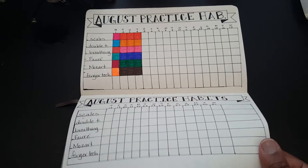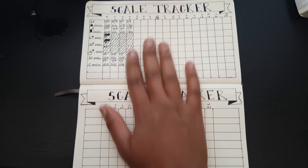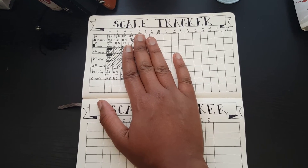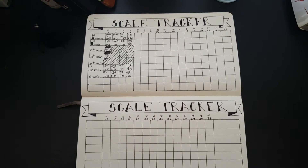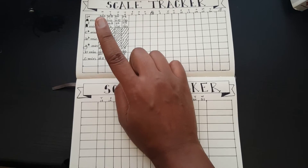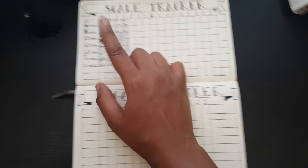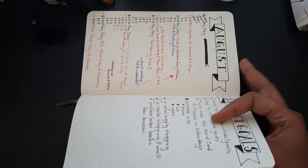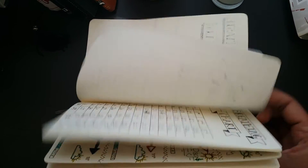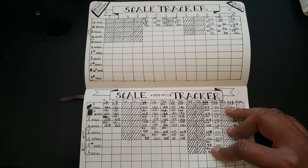I also have a scale tracker, which I think is a good idea to include in your bullet journal. I'm tracking how fast I can do my scales, and it keeps me refreshed with the scales I'm learning. Right now I'm working on the rest of the minor scales — natural, harmonic, and melodic. I'm trying to go through all of them.